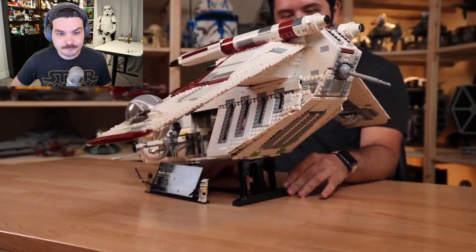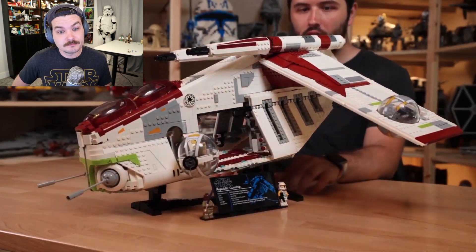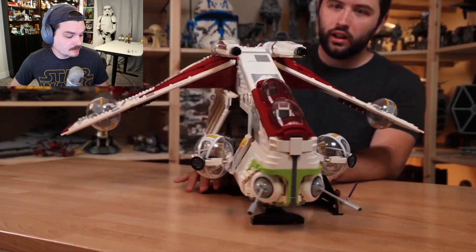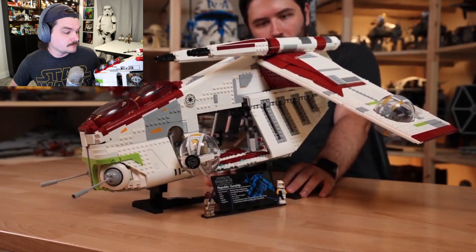I am kind of lost for words right now — just how big, how massive, how detailed, how accurate a UCS Republic Gunship ever could be. It's just that good. I'm not even kidding. Like, it's that good. Wow. Great job, Lego.